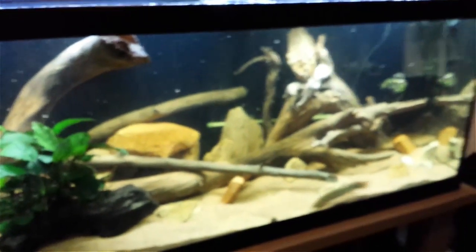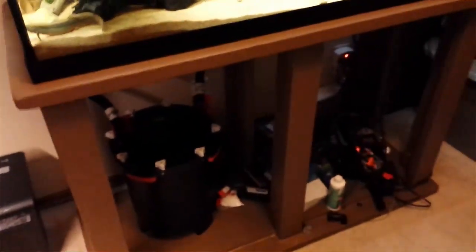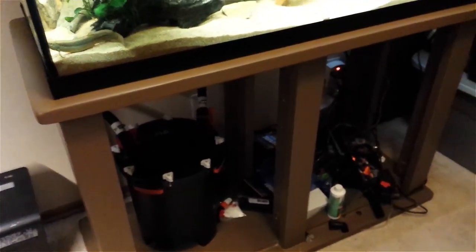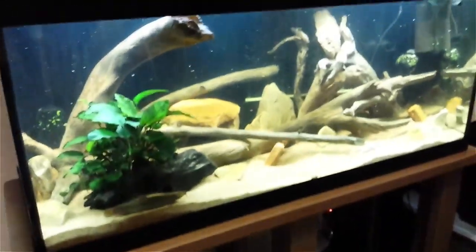The stand is made of two-by-fours with the bottom being made of simple plywood. It's pretty easy and a lot cheaper to make your own than to go buy one. It's not perfect, but it's not meant for looks — it's meant to hold a lot of weight. I'm pretty sure I could hold a pickup truck with this stand.